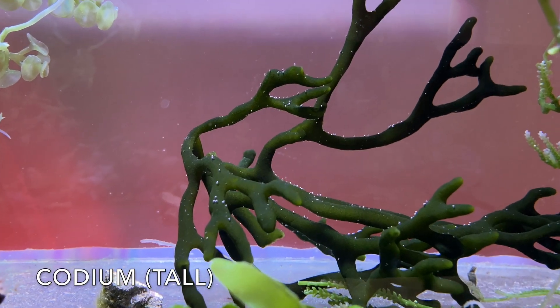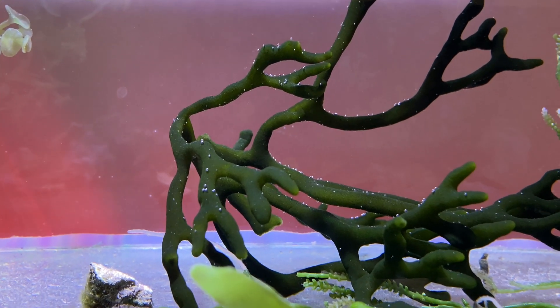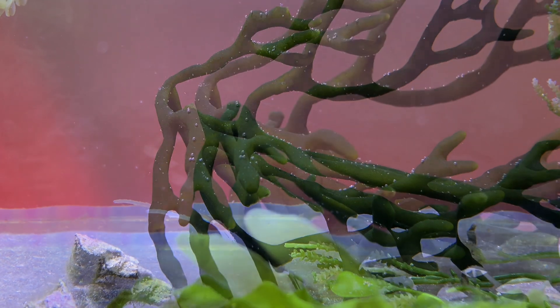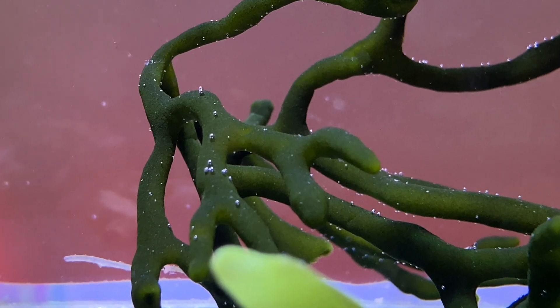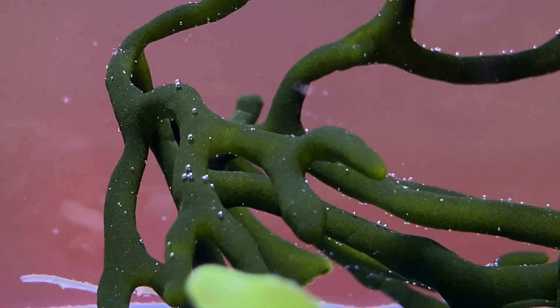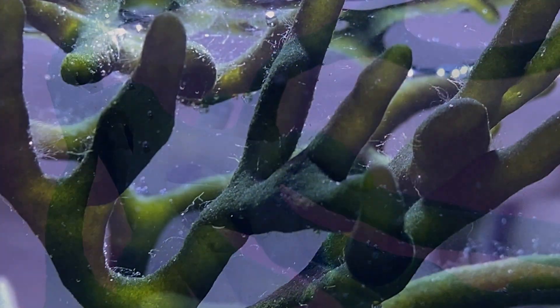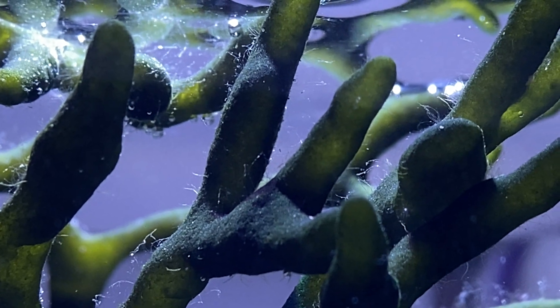This is Codium — a very cool color, and the branches have somewhat of a spongy texture to them. It'll grow under low to moderate lighting but does better in a little higher light, and the shade of green it takes will depend on the amount of lighting it receives.